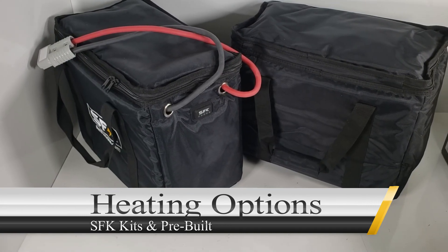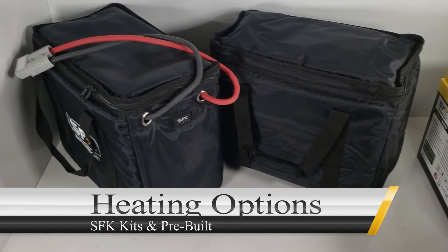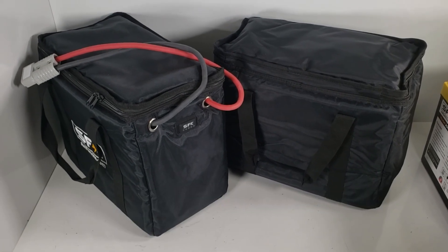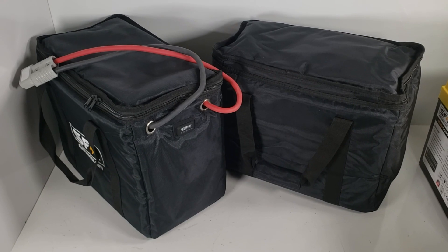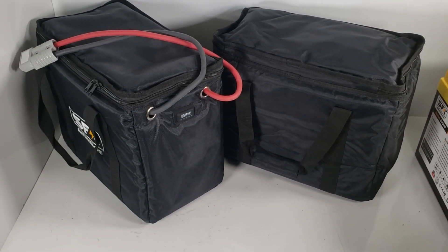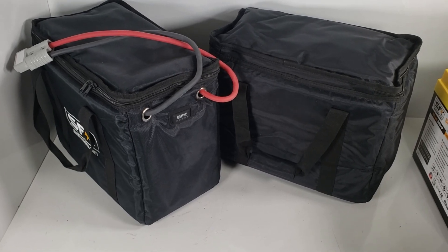Hey everyone, this is Austin with Sun Fun Kits. Today we just want to briefly go over some of the heating options we have available for our kits. This topic seems to come up again and again, but winter is finally here, at least in the northern hemisphere.